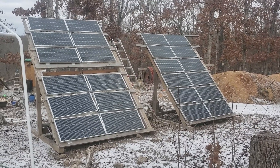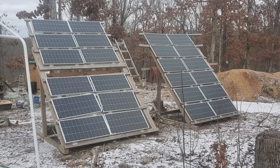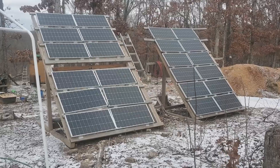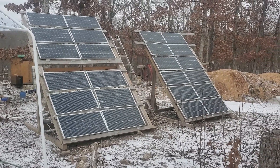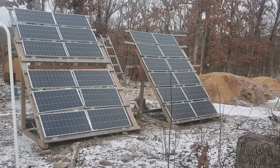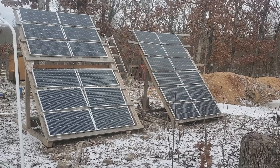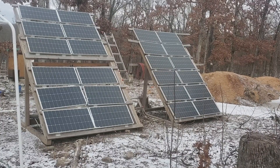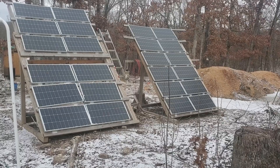They've all held up great to the weather — whether it be hot, cold, sleet, snow, rain, or shine — it doesn't matter. They are very durable and they handle the heat pretty well. They work decent in low light too; I think these are actually classified as more of a low-light panel to be honest with you.